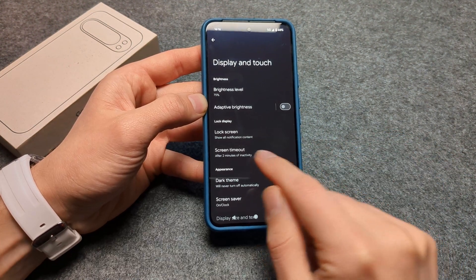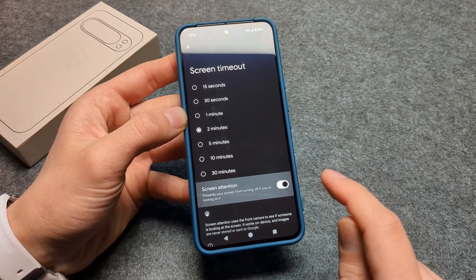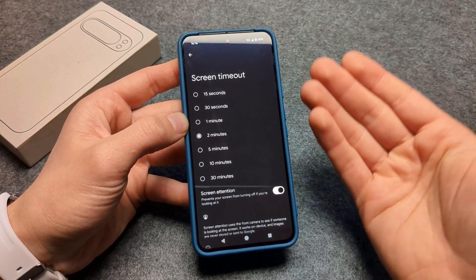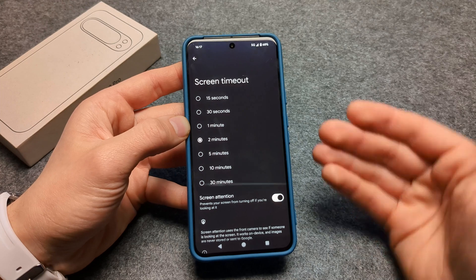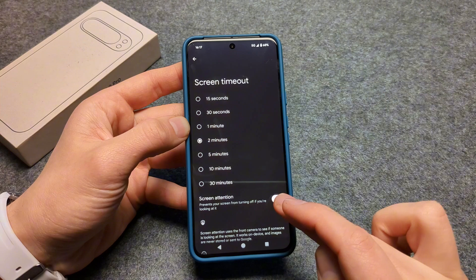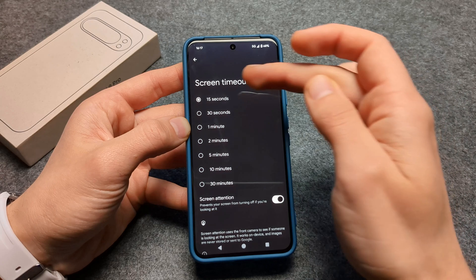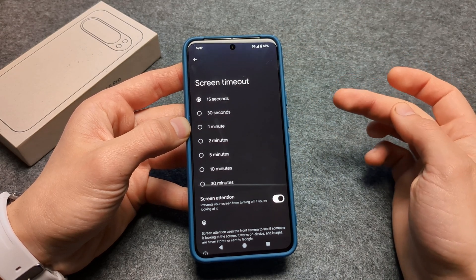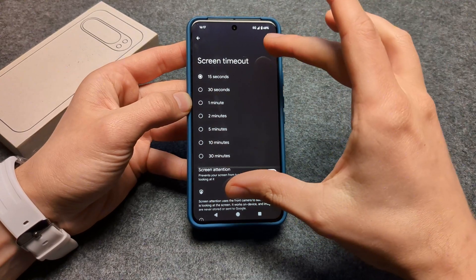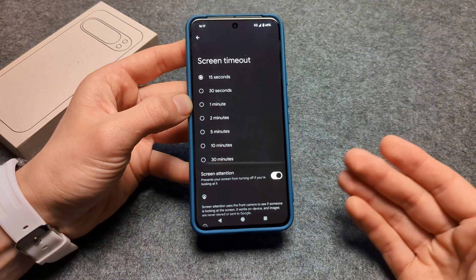In the same Display settings, go to Screen Timeout and enable the Screen Attention feature. This phone can detect if someone is looking at it — if it detects you are looking, it won't turn off the screen. With this feature enabled, you can set the screen timeout to the minimum of 15 seconds. It will turn off after 15 seconds if unused, but will stay on if it detects you are looking at it.